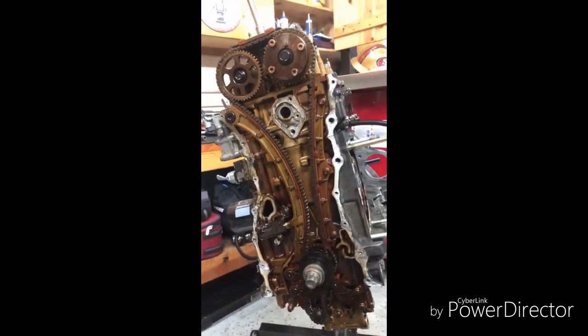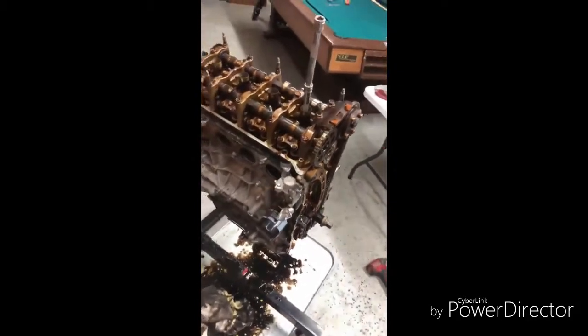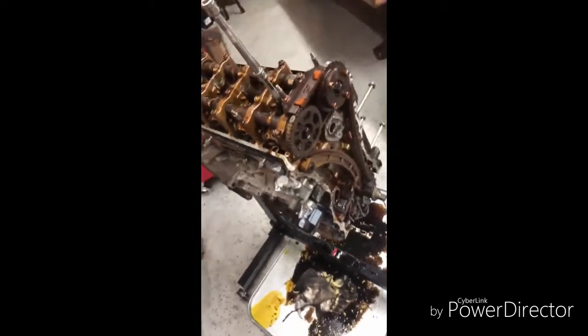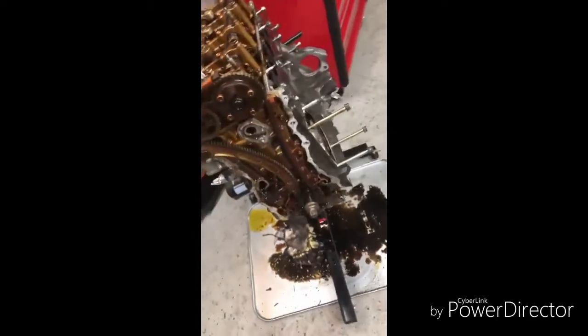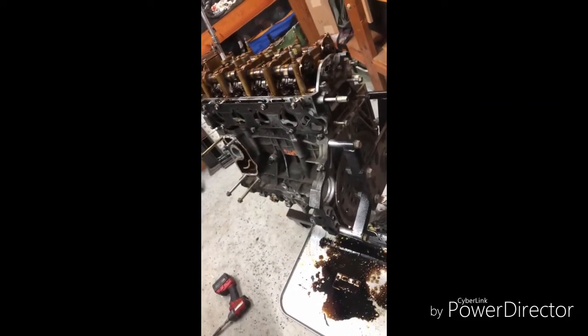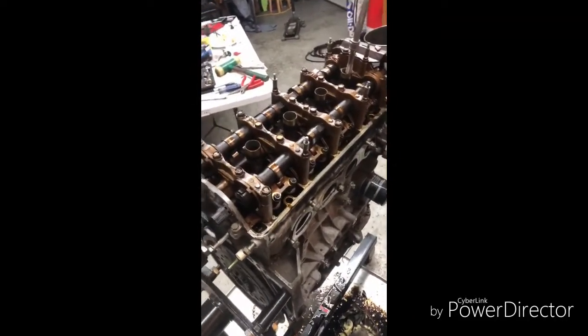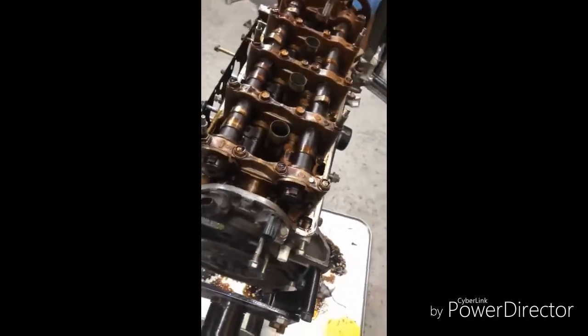This is a dirty girl for sure though — she is going to need some deep cleaning. Yeah, she needs some deep cleaning. Can't go wrong, man. Hot tank coming soon. I'm going to pull all this apart, set up the hot tank, and do my own little secret setup — pretty much cleaning it myself.